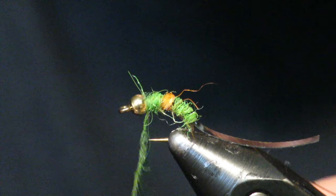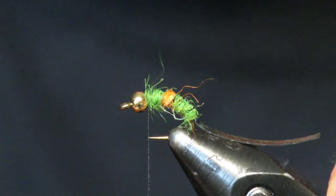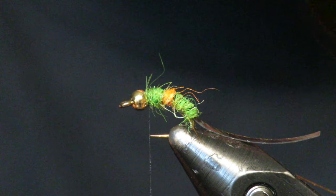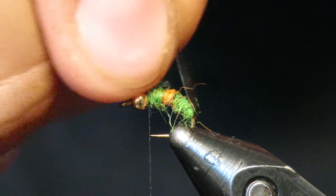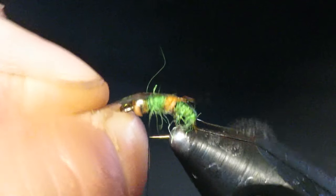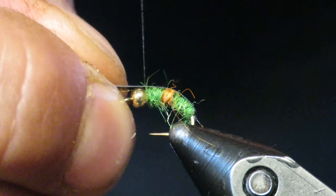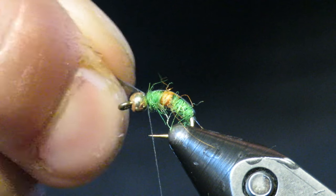Once you have this all wrapped in, you can brush it out or cut it — whatever you want. I want this one to be nice and clean, so I'm not going to brush it out. You're going to take the thin skin, flip it over, and it's going to be the back of this nymph. I like to stretch it out a little bit — it gives it a tighter look and seems to make the fly last longer.